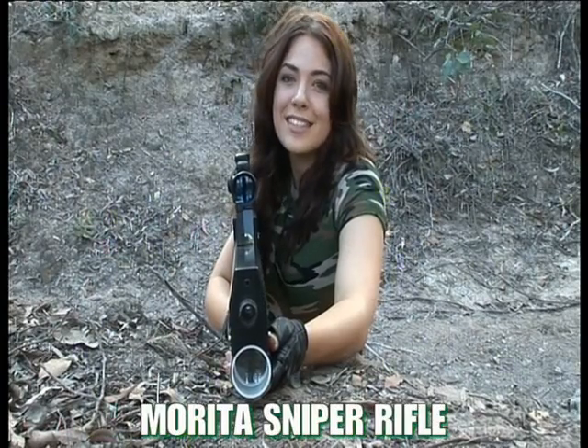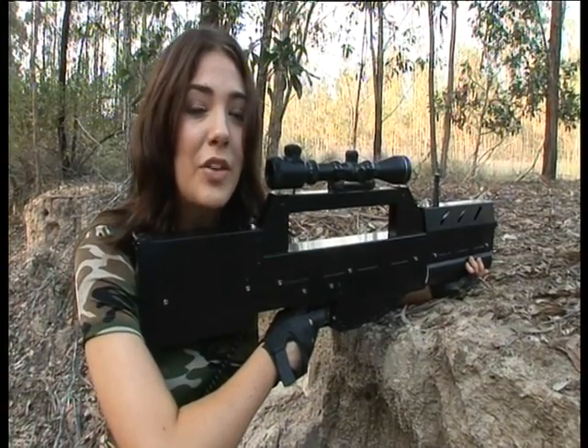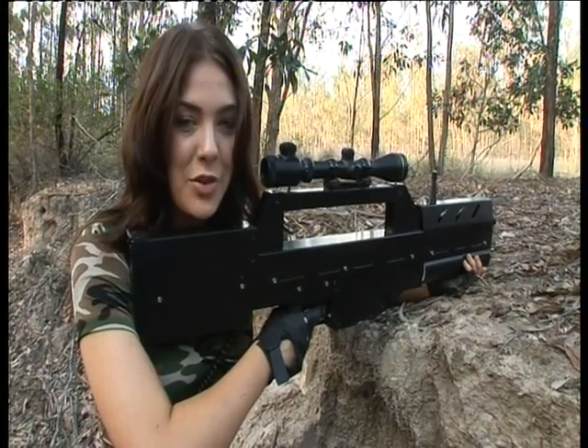For those of you who want to be a sniper, the Marita Sniper Rifle is ideal. It features a 3-9 magnification telescopic rifle scope, which provides a long range and an extremely accurate fire.